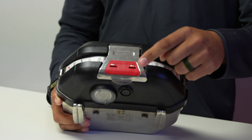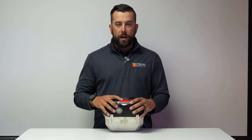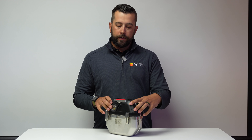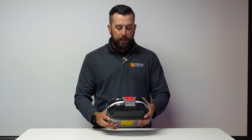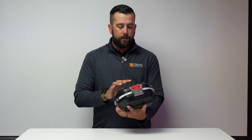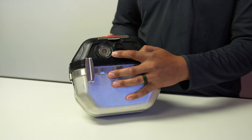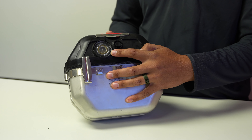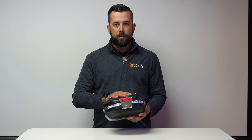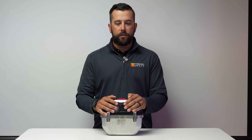Next, you're going to want to look at your red indicator — your red locking hasp right here. If you notice any signs of wear or any white marks on this, again you're going to want to have that removed from service and replaced as soon as possible. Lastly, look at your moisture indicator right here. A card that comes with your Oxy will show you that if it's brown it's still good for service, but if you have any hue of green on your moisture indicator, or you see any fragments of the moisture indicator in this clear window, you're going to want to have the Oxy either replaced or repaired before you put it back into service.